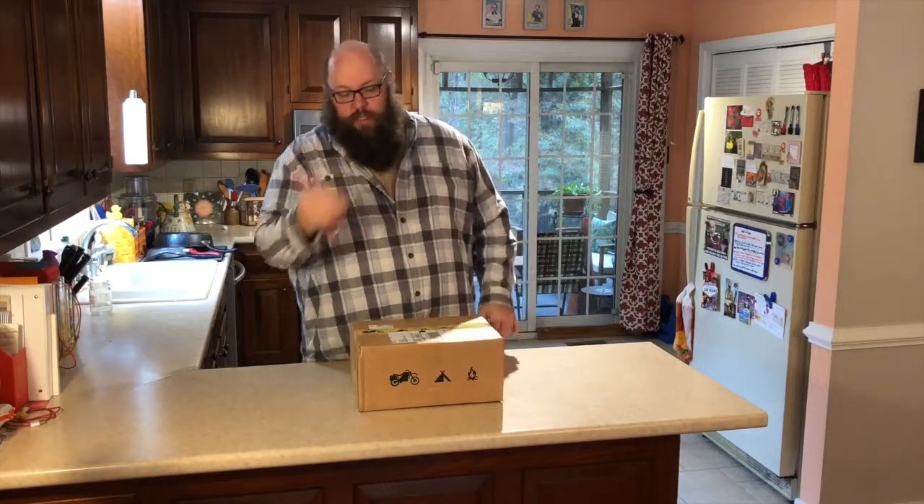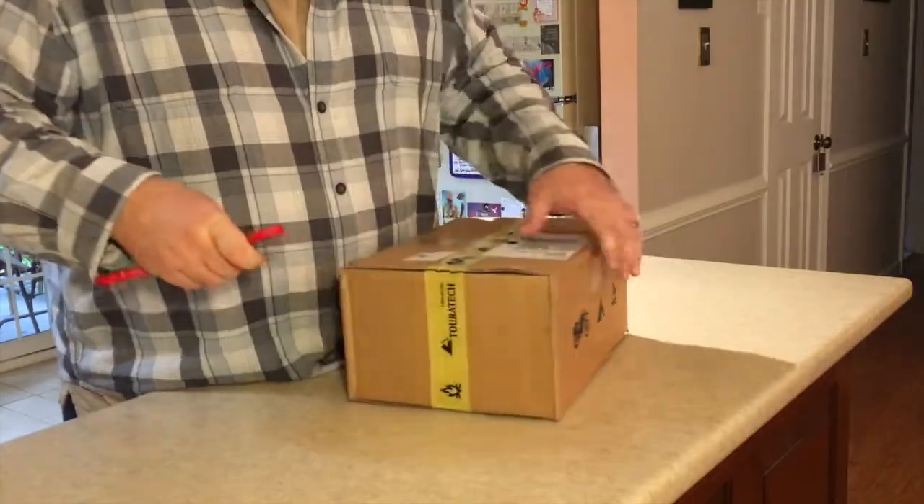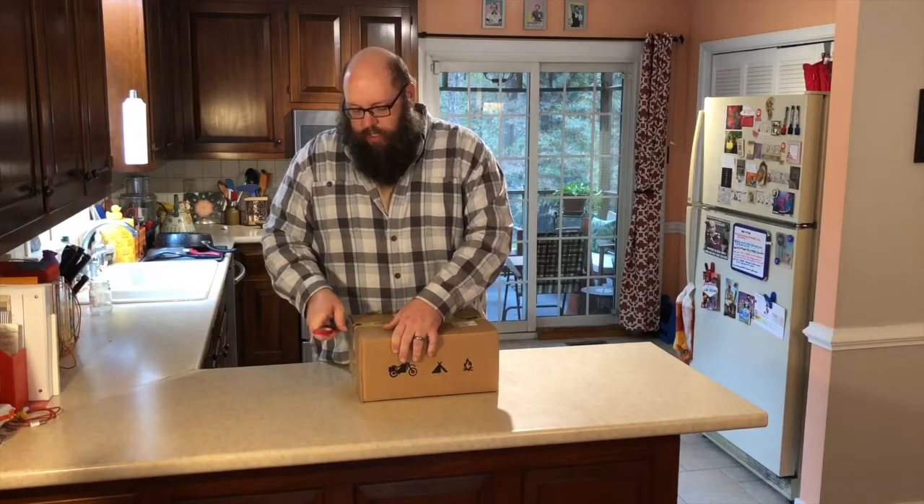I'm back with another helmet unboxing video, so let's just quit messing around and get right into it. Always be careful — never run with scissors, and always be careful opening boxes. You don't want to cut up whatever is inside.